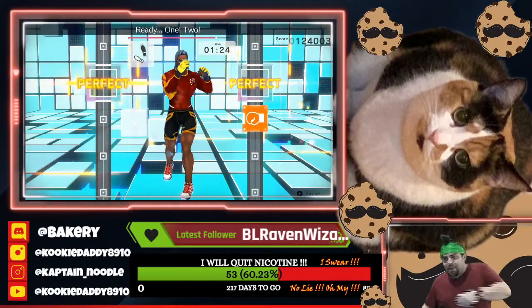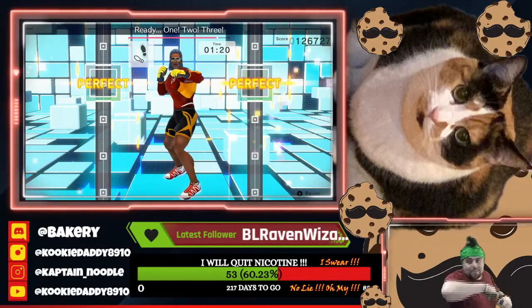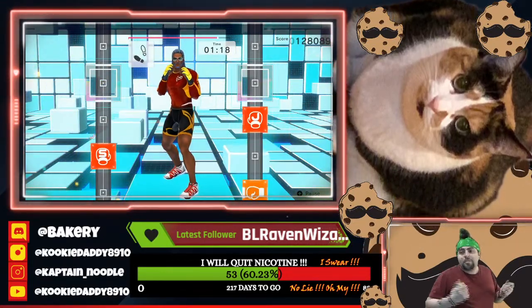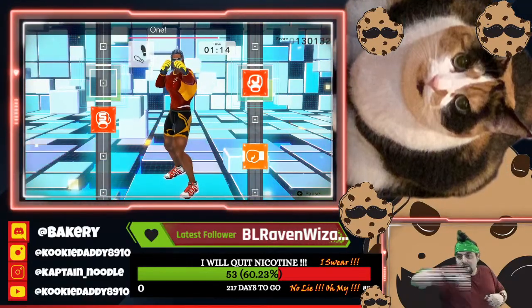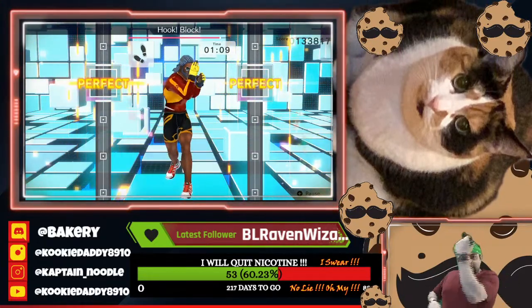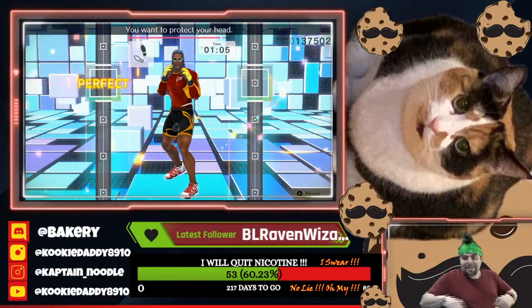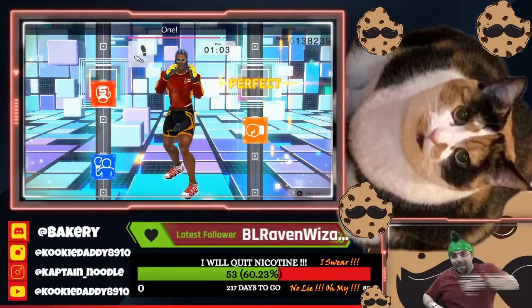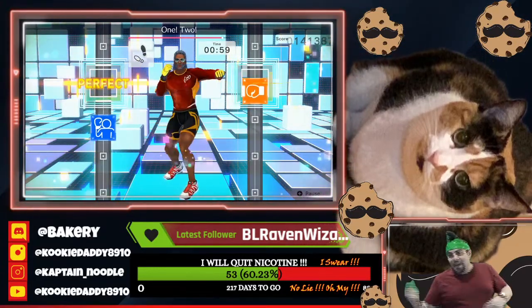Ready. One, two, hook. Ready. One, two, three, in time. Ready. One, two, hook. Be sure to twist your body. One, two, hook. Adding left blocks. Ready. One, two, hook. Lock. Keep your fists up high. One, two, three, four. You want to protect your head. One, two, hook. Lock. Keep your guard up. One, two, hook. Lock.